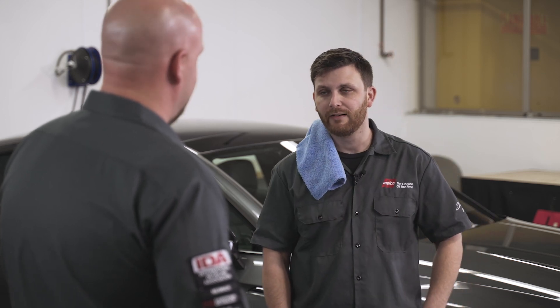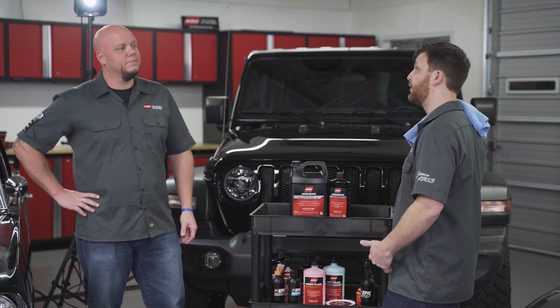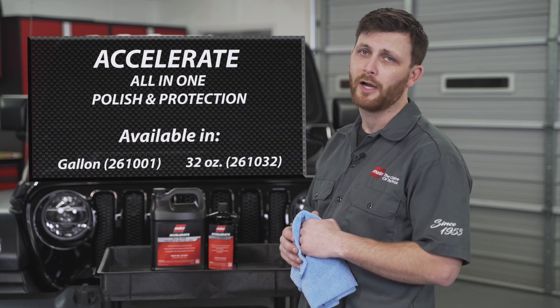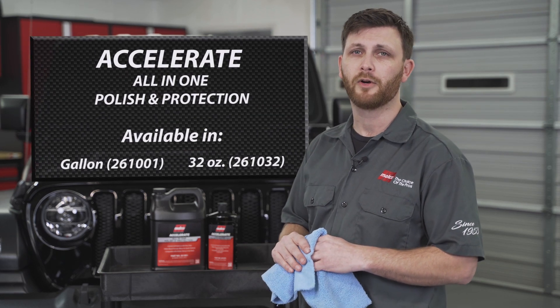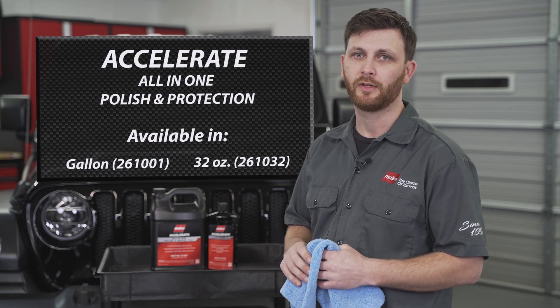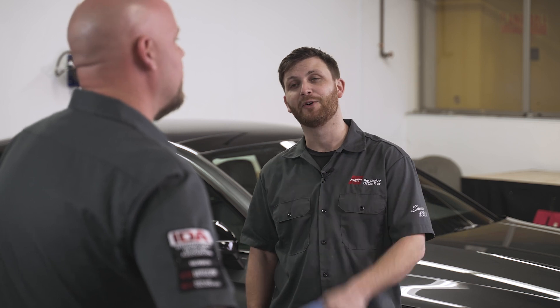I told you we'd knock it out. Accelerate is not only easy to use but it delivers professional results for industry experts and DIYers. You know Bill, sometimes you sound like you're in a commercial. If we were in a commercial I'd end it by saying something like: for more information call your Malco rep, visit us on malcoautomotive.com, or check out our social media for the latest tips, tricks, and product information. And then the commercial would end.